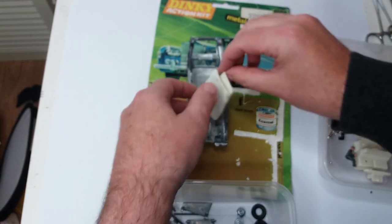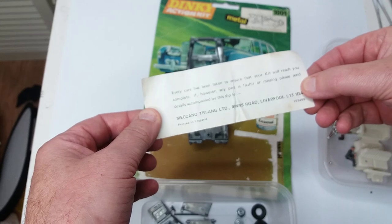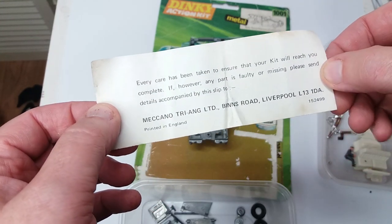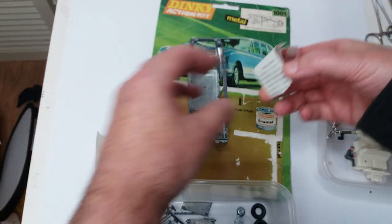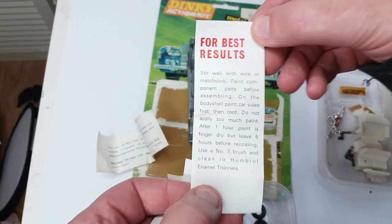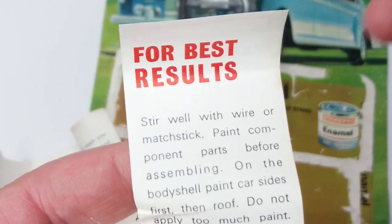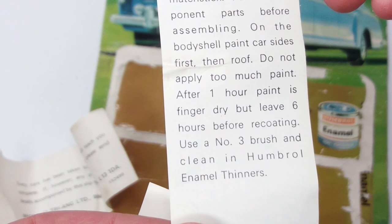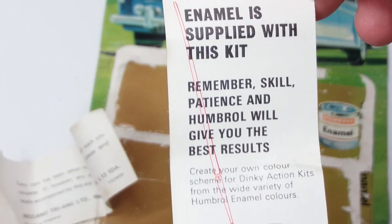So this is the main body shell, which contains some bits of paper. This is the little piece of paper that tells you if anything's missing, write to us at this address — and as you all well know, that's long gone; I think there's a shopping centre on it now. The other piece of paper says for best results, stir your paint. But on these kits the paint has long gone. They don't give you an awful lot of paint either. The advice is there — play around with thinners — though I'm not even sure if kids are allowed to play with thinners now.